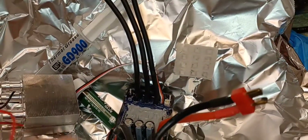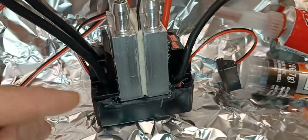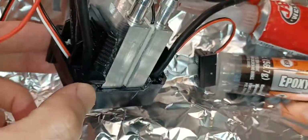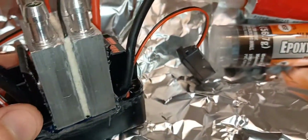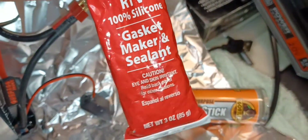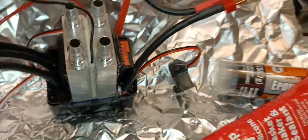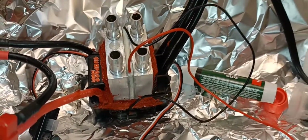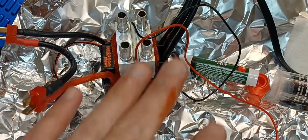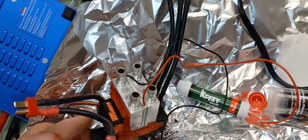The four little screws got stuck and broke on me, so I'm just gonna use crazy glue to put it together. Instead of epoxy I'm using high-temp silicone gasket maker and sealant to fill in the spaces in the middle and on the sides. It's a little messy — you should wear gloves. Let it dry and I'll scrape off the extra. I'm gonna let it dry with the heat gun.